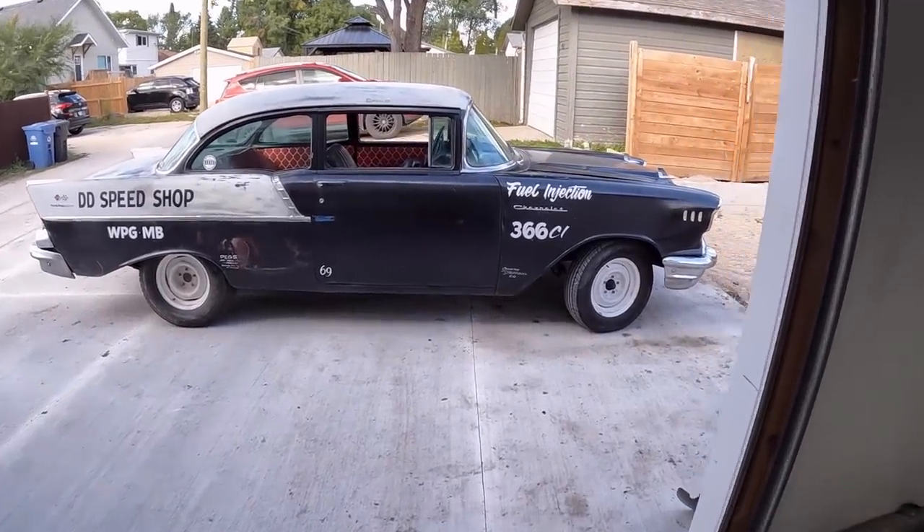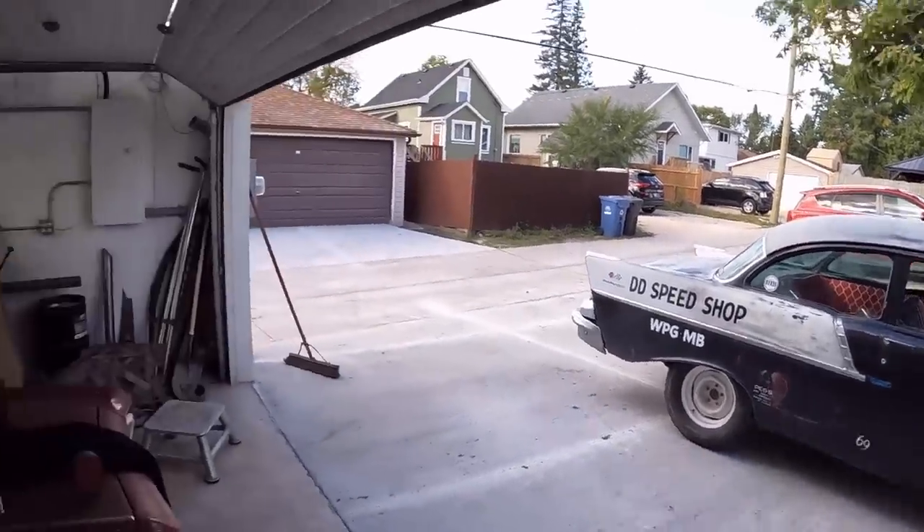I've been putting up miles on this hot rod lately. Anywho, back to reality. So we're back working on the 66 Biscayne. Everyone's been asking, how the hell are you going to make the back windows work? I don't know, but we're going to figure it out today real quick.